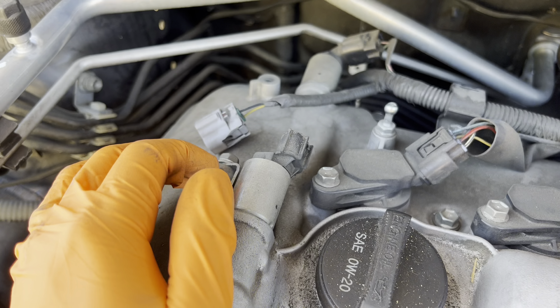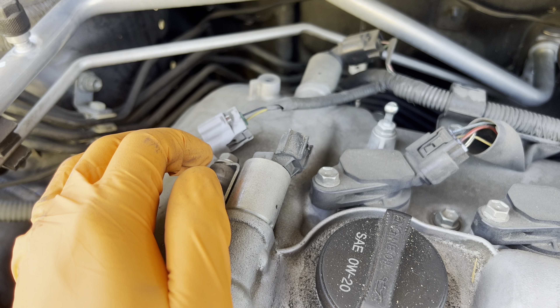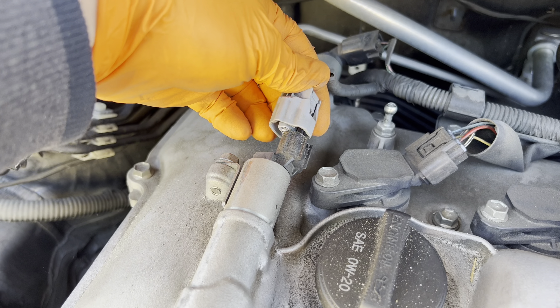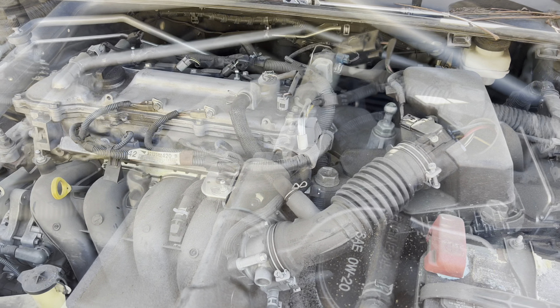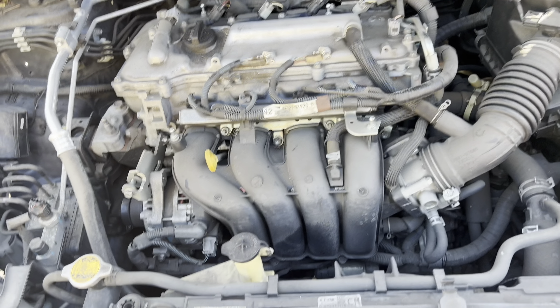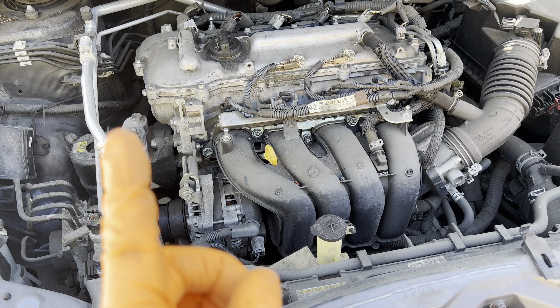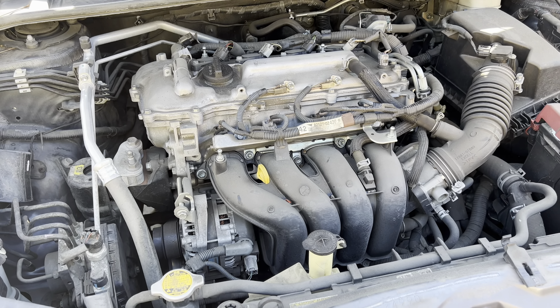Once you run it all the way down and it comes to the end stop, just snug it down a little bit — about a 45 degree turn, not too much. I recommend you use a torque wrench to tighten down all your spark plugs. Torque it to 20 Newton meters and you're all done.